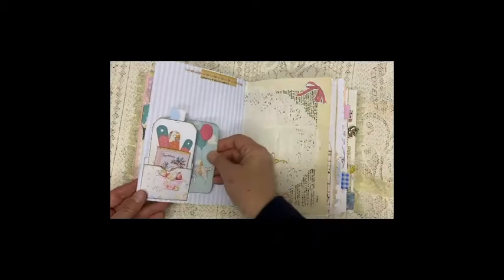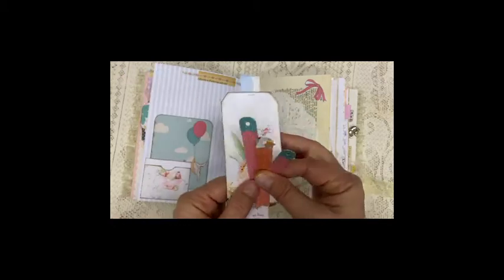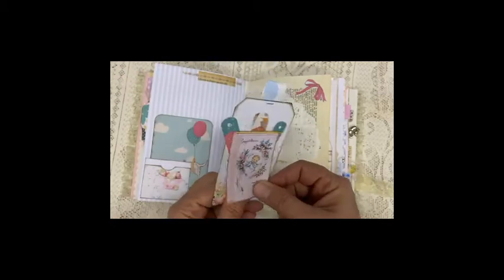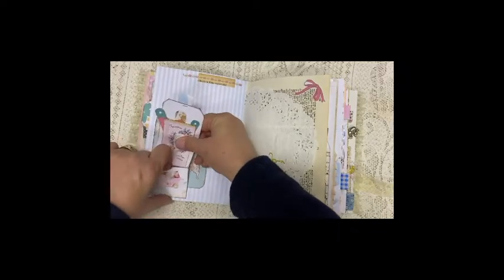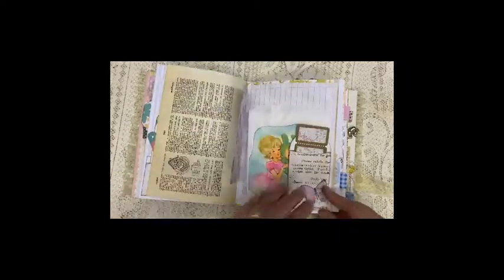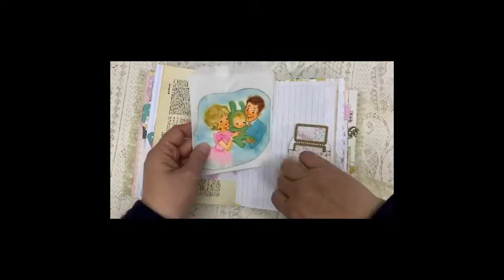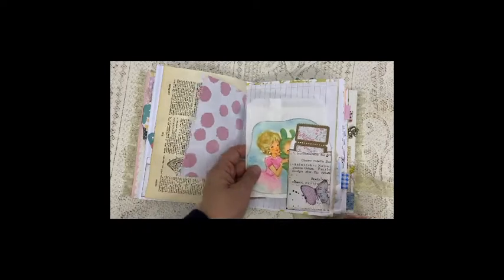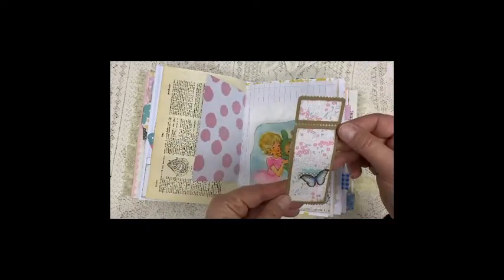We've got a journal card, and here we've got a tag and a few of these that you can use anywhere in the journal — like a small library kind of pocket. Doily again. Dictionary paper. I also added a pocket, so you can add something like photos or whatever you want to keep in there.